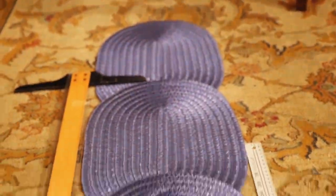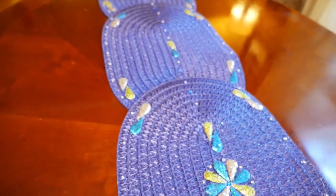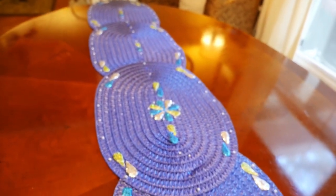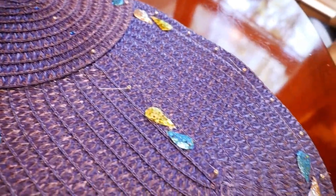To go with my placemats I made a long table runner by overlapping and gluing five placemats together using hot glue. I measured it on my table to see where to overlap to make it just the right length. I created a simple design that matched my placemats and added a line of blue gemstones and silver beads down the middle and around the edges.